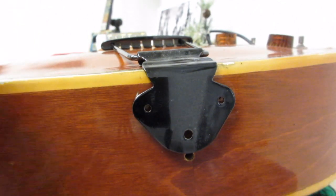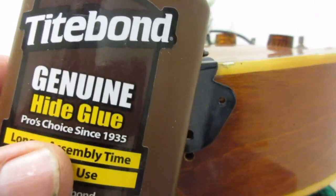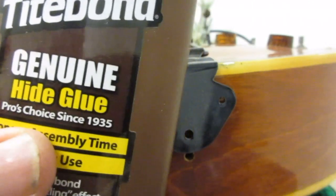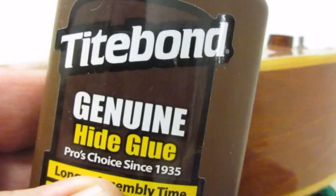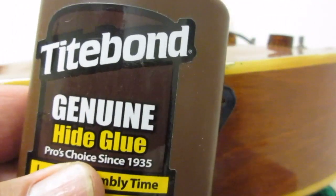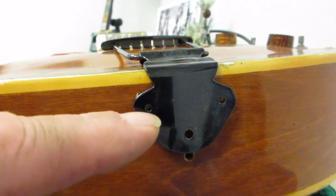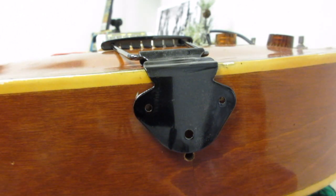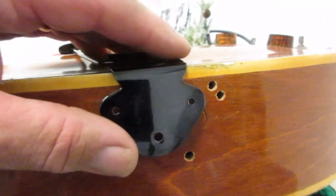When it comes to these repairs, I use hide glue. What ends up happening is if you heat this stuff up it will work loose, so you can reverse repairs. If you use it in this area you might be able to take a heat gun and undo it later.